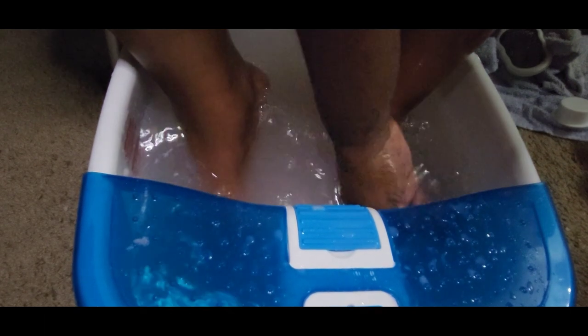Now I am just rinsing off that scrub before I move on to my next step.